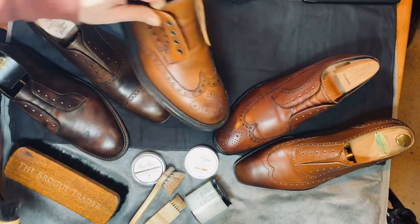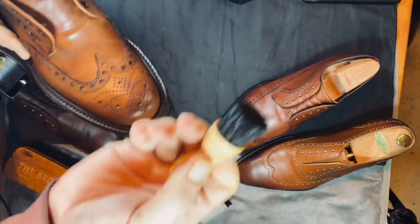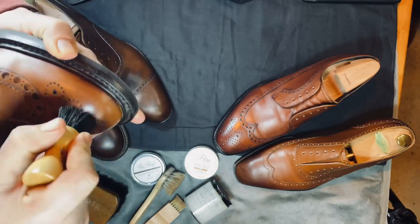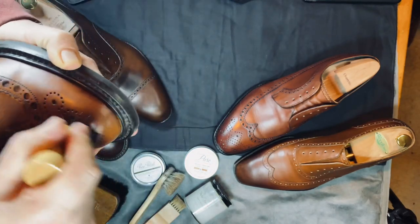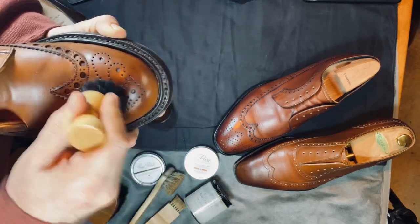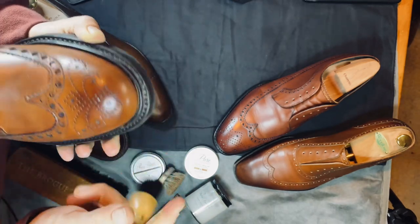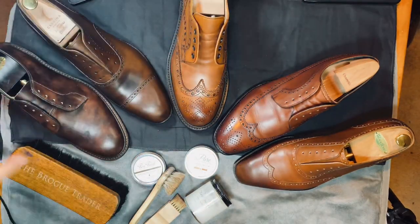One thing that you'll note is in the broguing, there are some white spots, and so I'm using a pen brush to get in there and actually get the polish out of those areas, because that is a challenge that you need to address when you're doing a good polish to brogues. You've got to make sure that you get that out. It's always good to do this after the cream polish, because after that you're going to start applying the wax with a little bit more care.